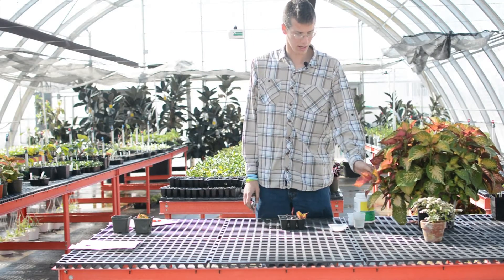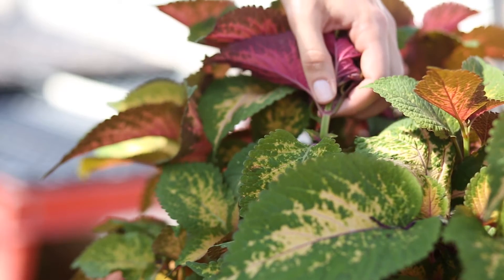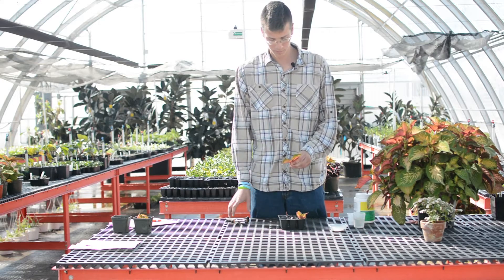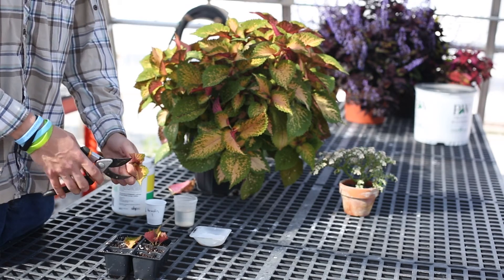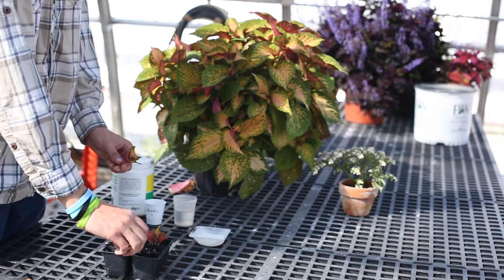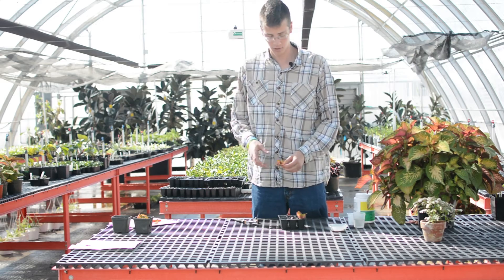Going into taking a cutting, you want to take your cutting about a quarter inch to a half an inch below the first node. The biggest issue that kills plants is going to be water loss, so it's important to reduce some of your surface area in your plants first. This is going to let it lose less water and be able to stay alive long enough to root.